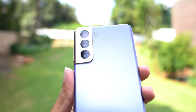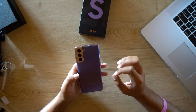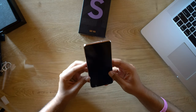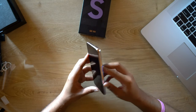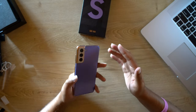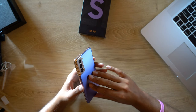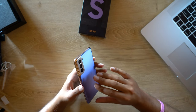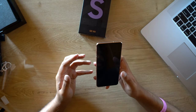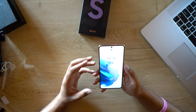A few other notable specs that have really separated Samsung from some of the Android market is the attention to video and photo specs. The camera has a 12 megapixel wide, 64 megapixel telephoto, and a 12 megapixel ultra-wide. They're really focusing on content creation. You get 8K video, which is kind of unheard of, 4K 60 on a cell phone, and 720p at 960 frames per second. I'm going to have this phone for the next month so I can really put it through its paces.